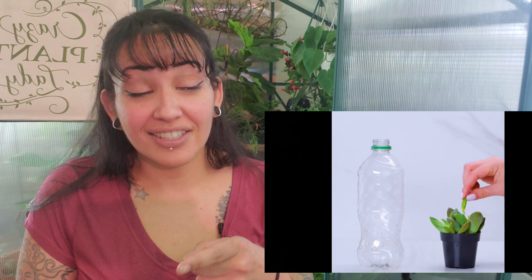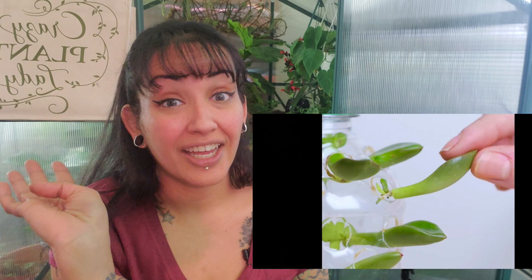We got a water bottle, scissors, poke some holes — I get it. You have your succulents, putting them in the slits of the bottle, put some water inside. Succulents take forever to propagate. Do you really need to go through all this work just to propagate some succulents? You can just put these leaves right on top of the soil, mist, and that's it.